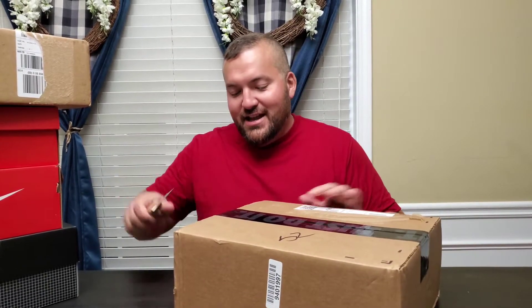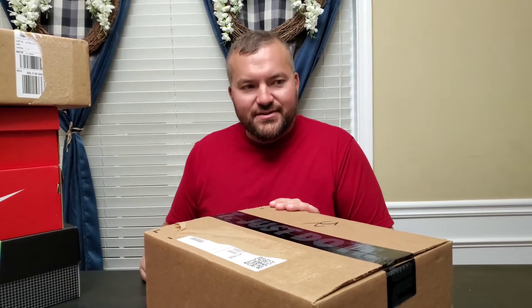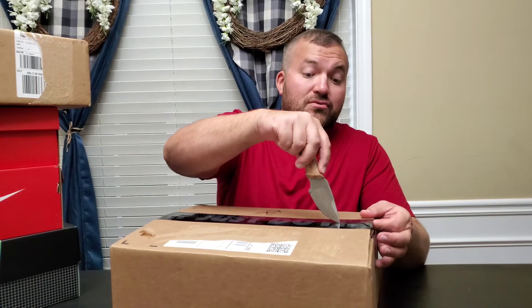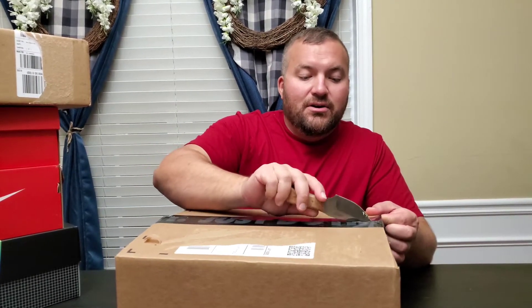I didn't really want it that bad because I already have a shoe that's very similar to it. But I got them, so let's take a look at it. I have seen this shoe in person too. I think I saw this one on the front desk at the Finish Line. I don't like them all. I've got a video like a mall, Good Times, Memory Lane, some other store video that I'll be putting out soon as well.